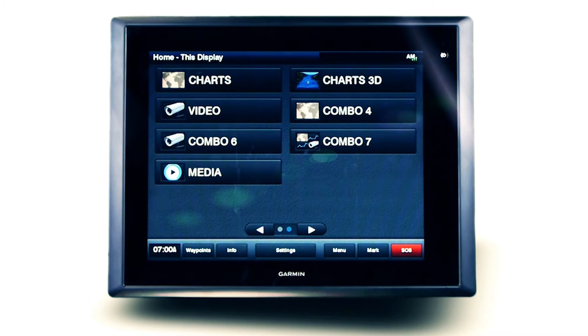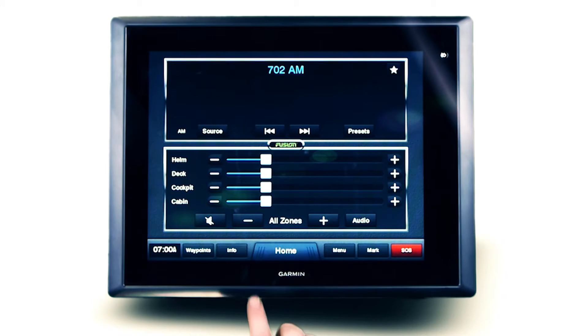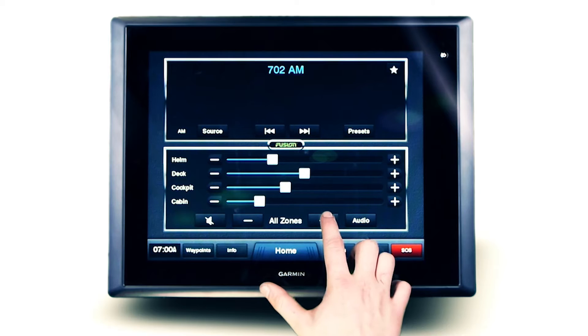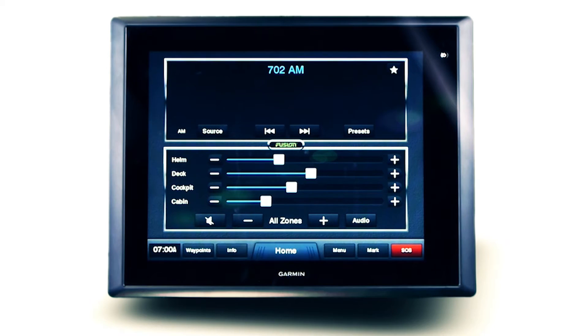Innovative volume control is made possible with Fusion's multi-zone technology. Dependent on the NMEA 2000 supported Fusion Stereo, you can enjoy music in two, three or four independent audio zones, each with their own volume level and master control option.